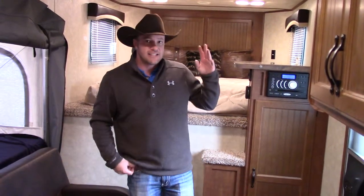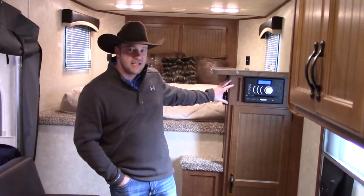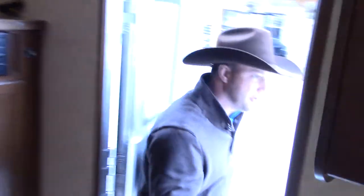The trailer has a regular AC with a heat strip in it. It's got your DVD and CD player combo, and your TV goes up here. Then we'll make our way outside and show you some of the other features.